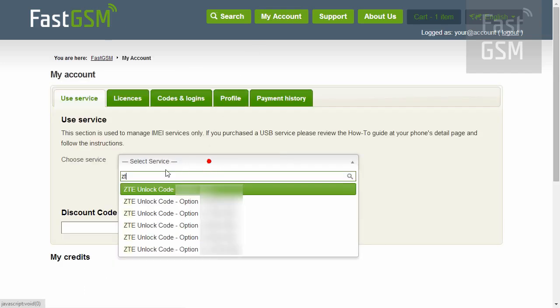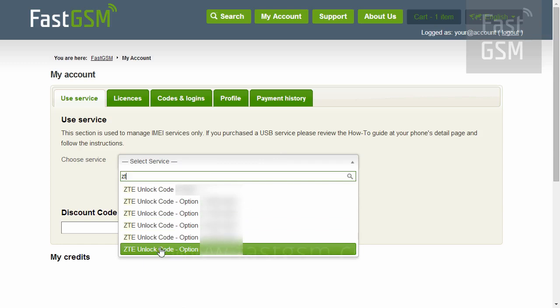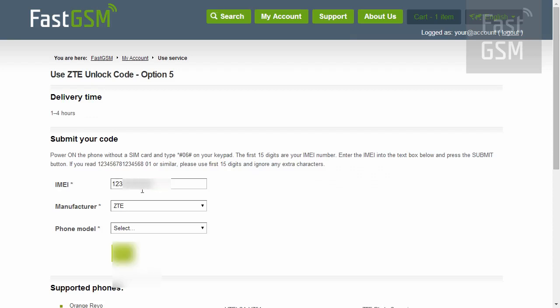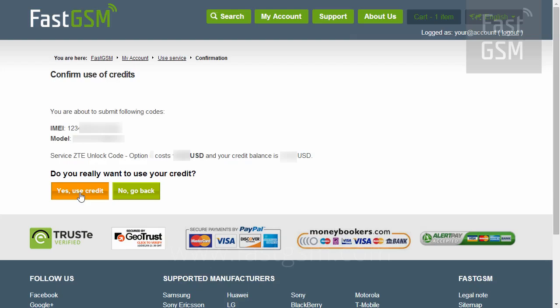After you complete the purchase, go to My Account and select your manufacturer's service option you've just purchased. Input the IMEI number, select your phone model, and hit the OK button. Confirm the service and the IMEI number.